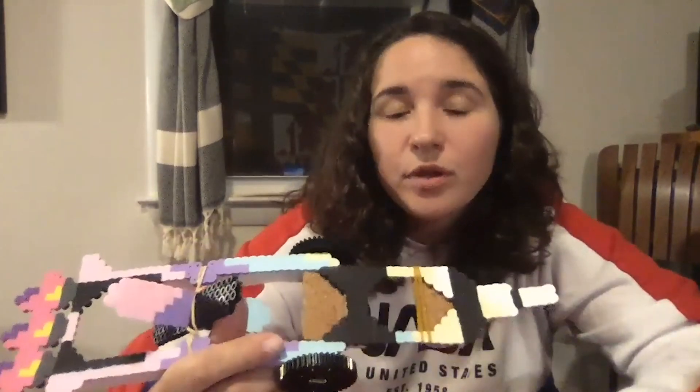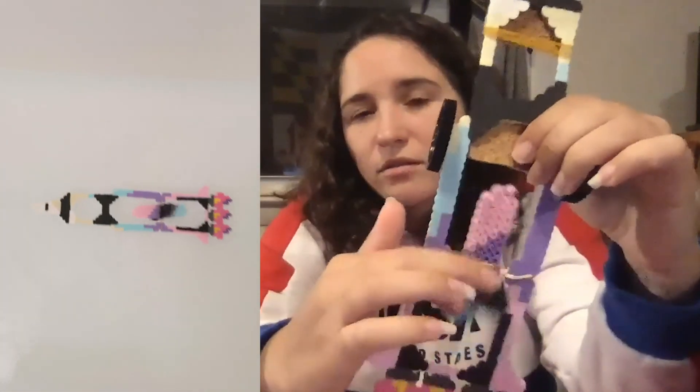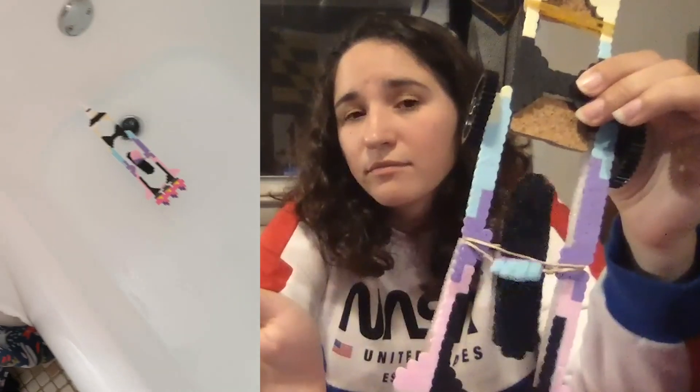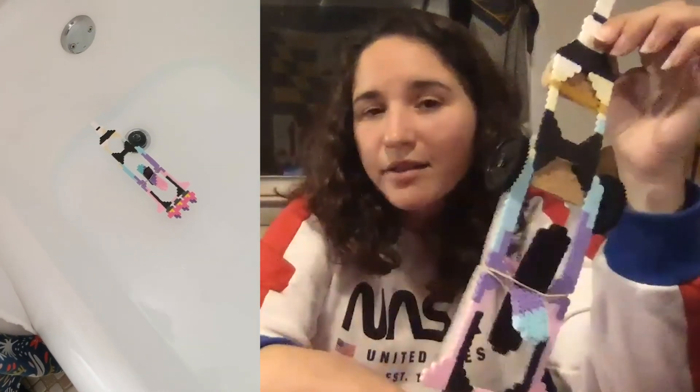But in order to help propel it through the water, I did add a second stage — and that is this propeller right here. This one is powered by a rubber band, so you just have to fuel the rocket up a little bit for launch. As soon as it hits the water, it starts propelling the rocket through. So that is how my kinetic contraption worked. It did successfully transport an egg on an interplanetary mission across my bathtub.